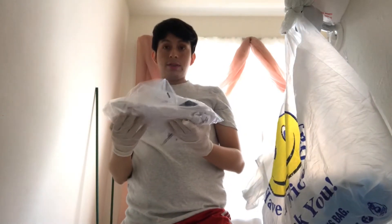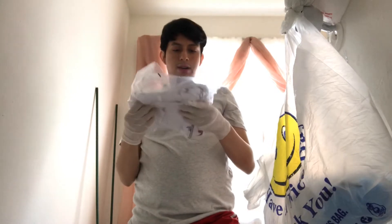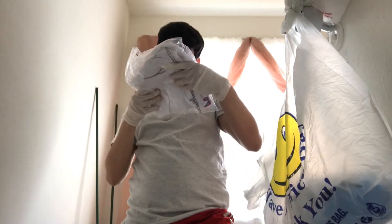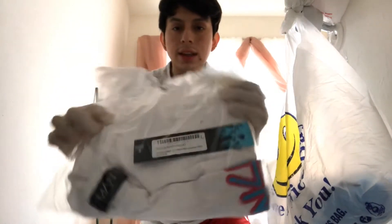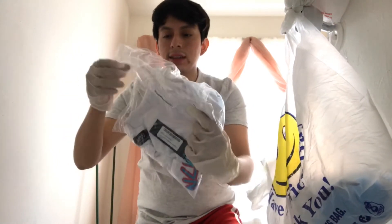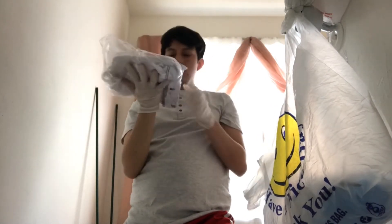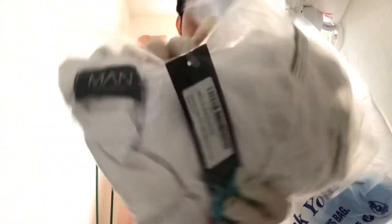Last but not least we have — oh no, this is a size small, my fault. Yeah this is a size small in the Honcho. I'm gonna reopen it, refold it, and then back into plastic — it's not gonna be used. All this will not be used. There you go — Boohoo Man on the tag.